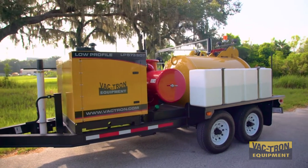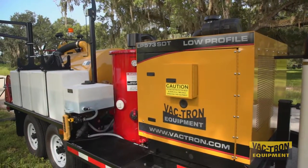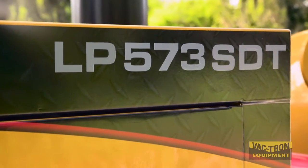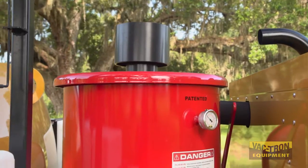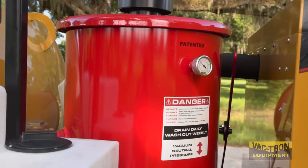Hello from Vactron Equipment. Today we would like to give you an up-close and personal look at our main line which is the low-profile trailer mounted series. Vactron's low-profile series has quickly become a much-needed piece of equipment on job sites around the country. With its patented filtration system, it allows for both wet and dry applications.